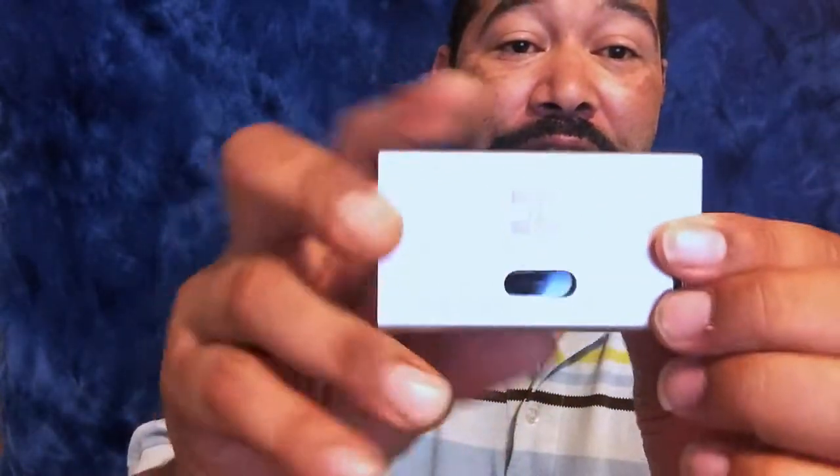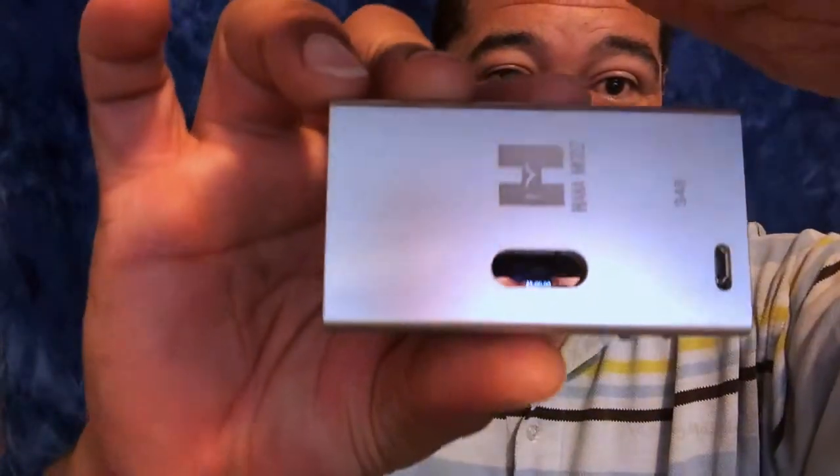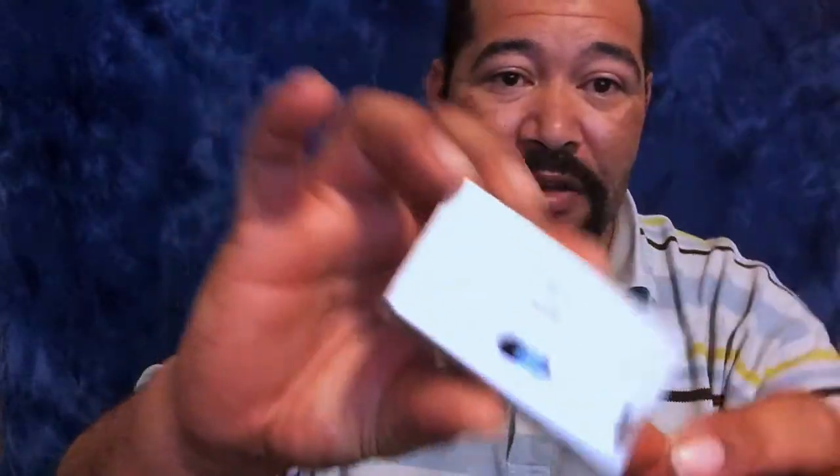I'm Vaping Maniac and today I have for you another Hannah clone.